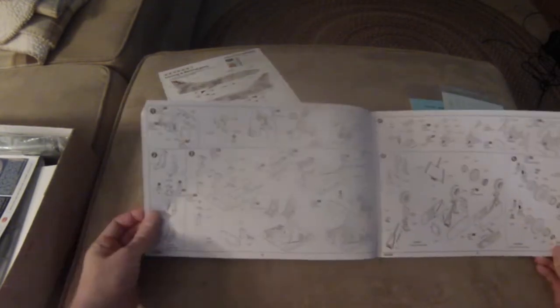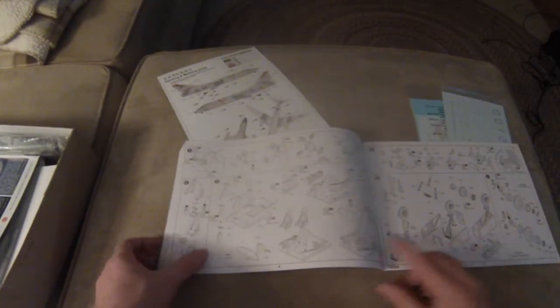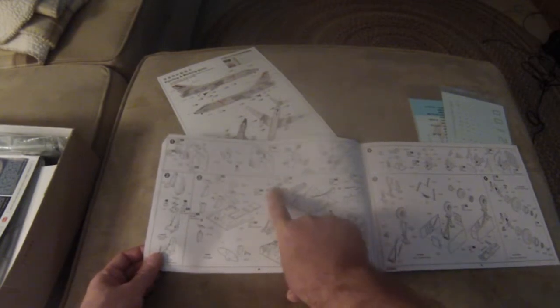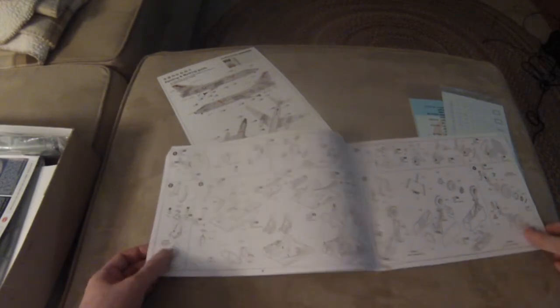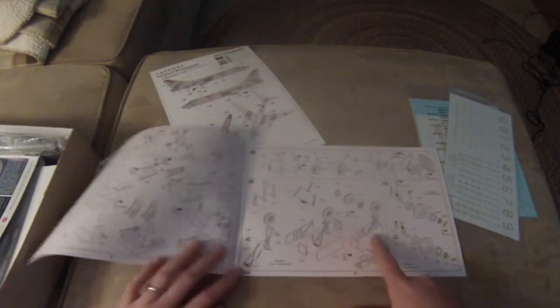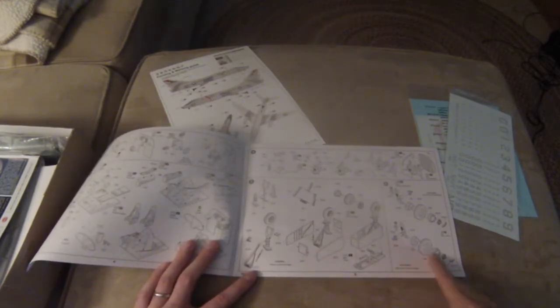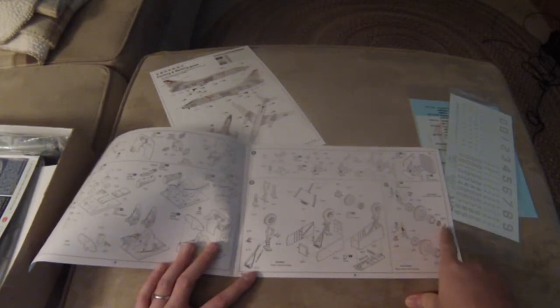The first two pages look like parts breakdown, sprue layout — nothing too fancy there. We get into the cockpit: we've got the sidewalls, consoles, seats, chairs, all sorts of things in here. We have a lot of photo etched parts — P49, P17. Looks like more stuff for the wheel well, the front wheel well. Looks like you've got some landing gear here, and even the landing gear is photo etched. A lot of photo etch here.